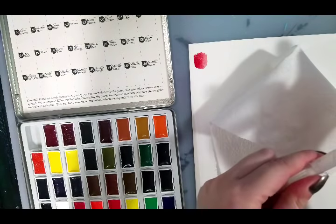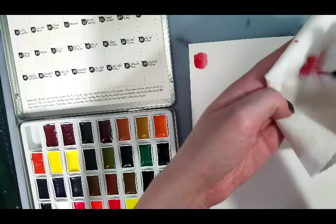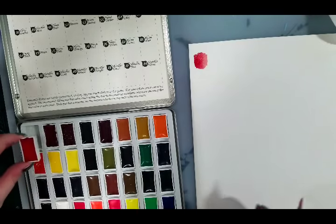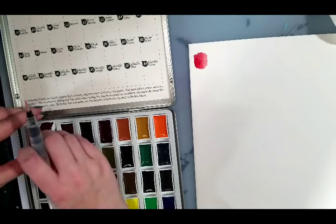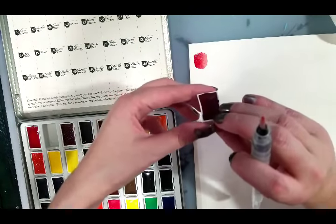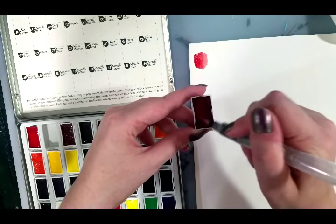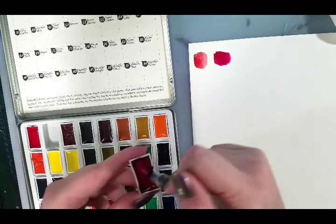We're going to start with number 17, Crimson, and I'm using a water brush here. I'll do a drop of paint in the water brush and then fill in my square. I think I'm going to like this little set. The artist who asked me about these is Heidi Black — you can check out her work on Instagram at Electric Abyss. Beautiful art, especially if you like Yuri on Ice. Number 18 is Carmine.